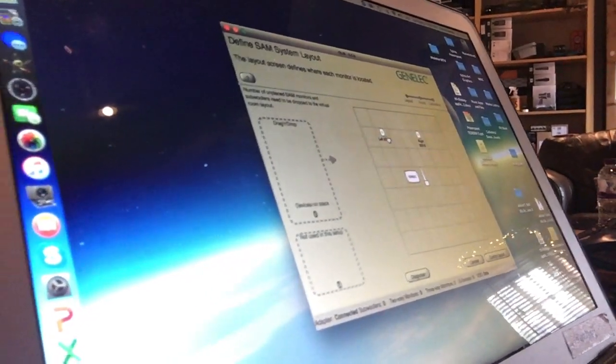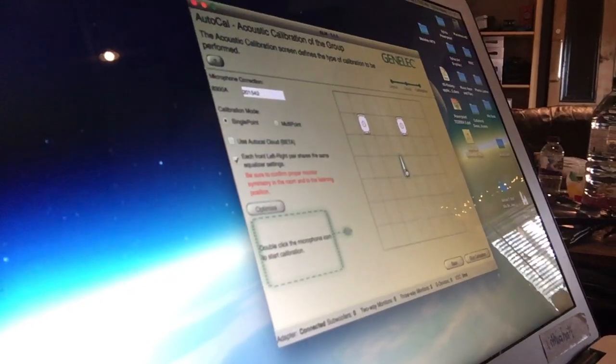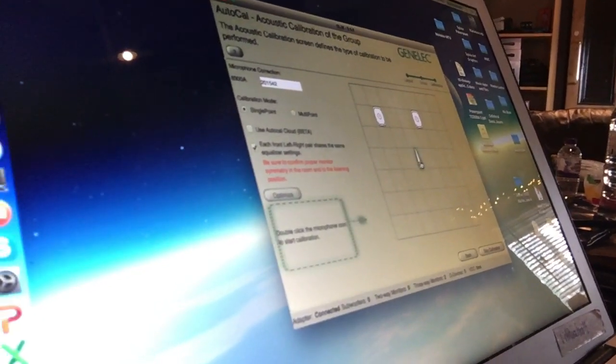Now I've put them into position and I'm going to use the microphone in the system to run a test — here's the microphone. This is the microphone that comes with the GLM system, which comes with the monitors when you buy them. Now it's asking me in the software to double-click the microphone icon, and when I do that the sweep will start. And here we go.